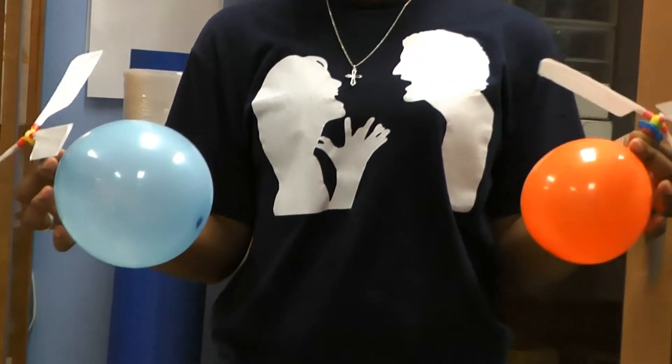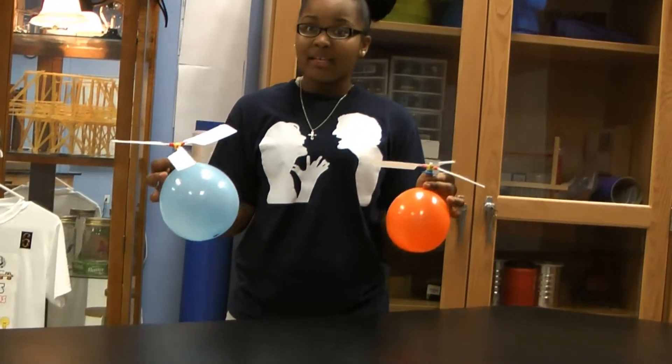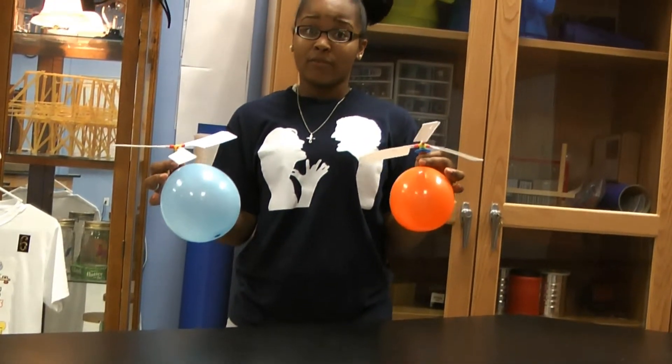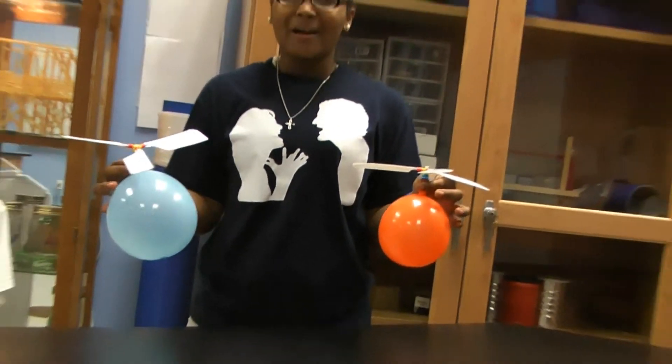And, according to Bernoulli's principle, the slanted angle of the wings allows for the air pressure under the wings to be greater than the air pressure above the wings, by increasing the flowing speed of the air over the wings. So, thanks for watching Harmony Schools. Bye!